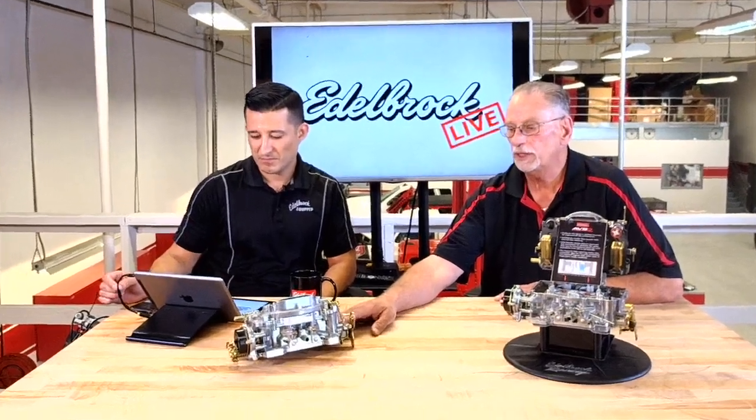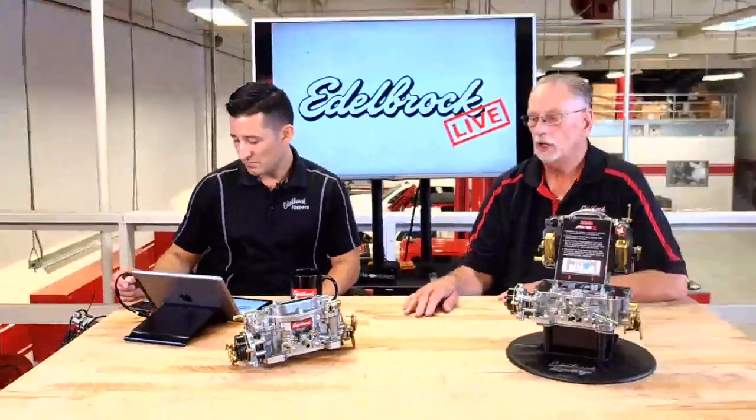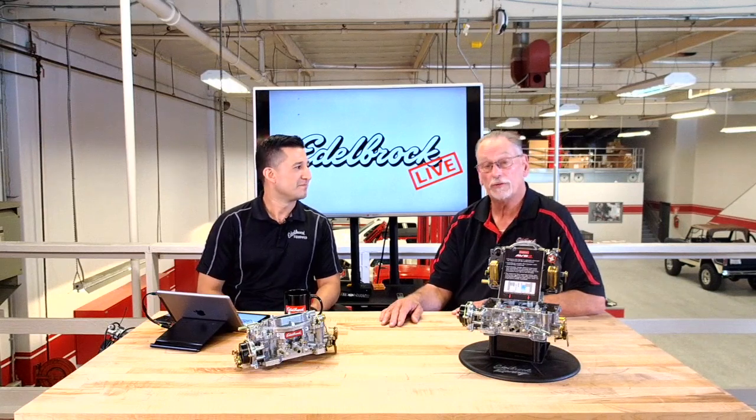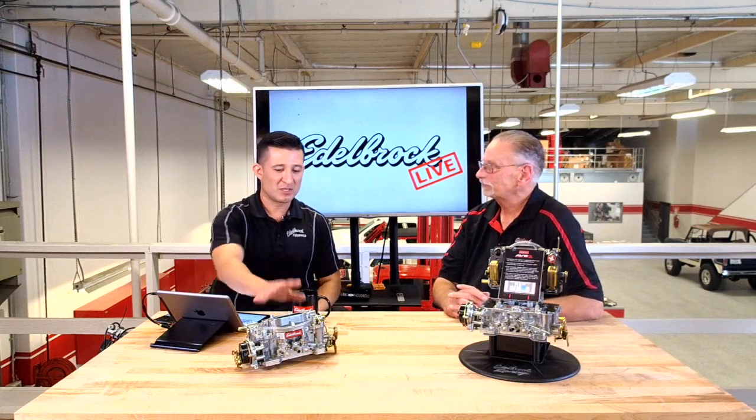The Performer was Edelbrock's first offering, going back to 1988-1989. Originally the Edelbrock carburetors were made by Magnetti Morelli USA, who also made carburetors for Carter and Federal Mogul before Edelbrock got into the carburetor business. We've been selling these Performer series carburetors since 1989. The Performers are offered in four different sizes: 500, 600, 750, and 800 CFM.